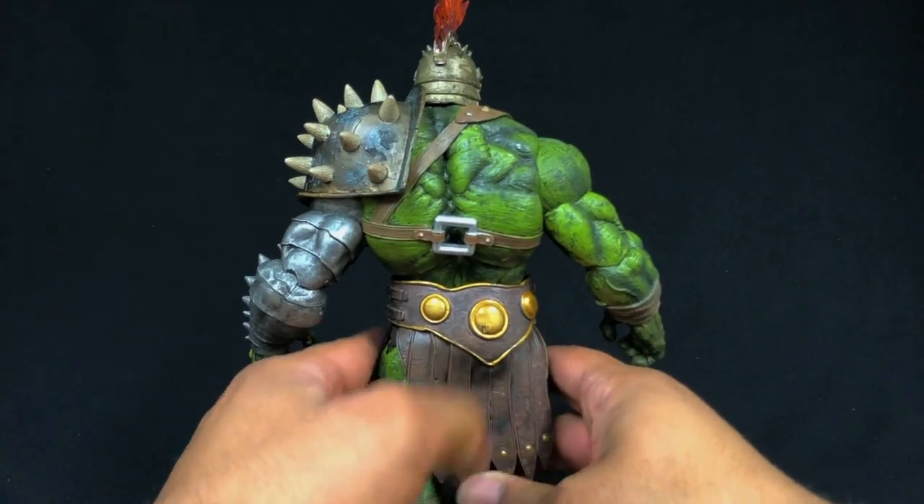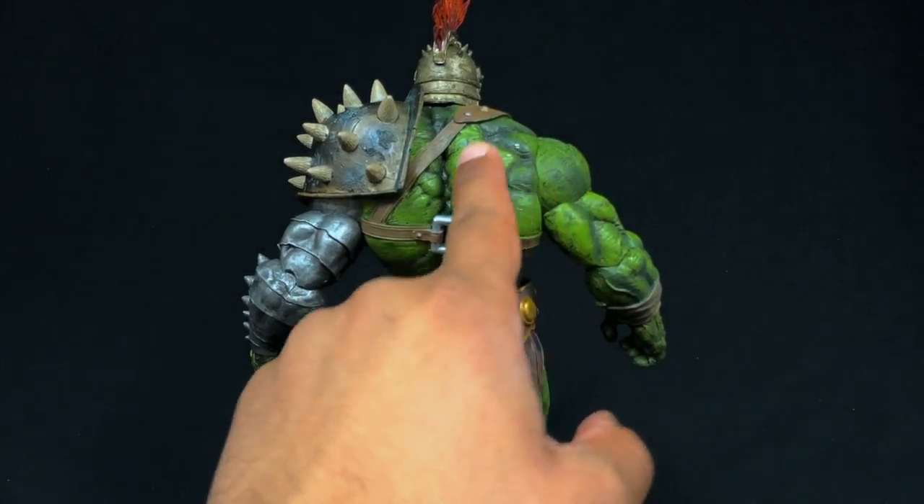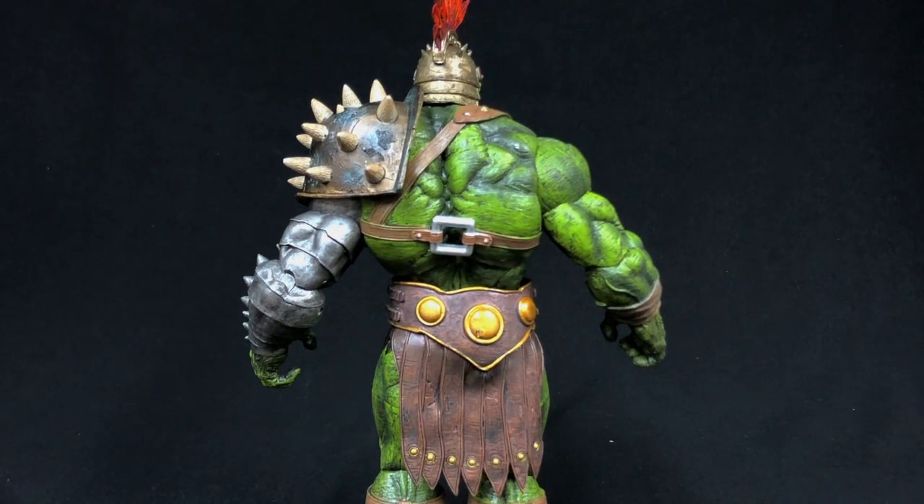The muscles along his back would make Arnold Schwarzenegger and Lou Ferrigno jealous. It's amazing the way Gene St. Pierre does the sculpting — it's like God forming a human being. The anatomy, the way he sculpts it, is just phenomenal. Almost all the figures I have from him I think are flawless.